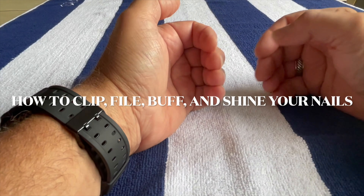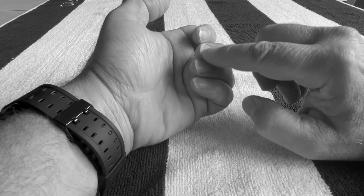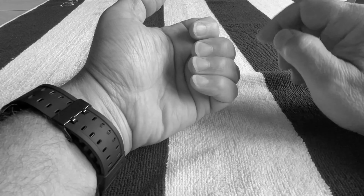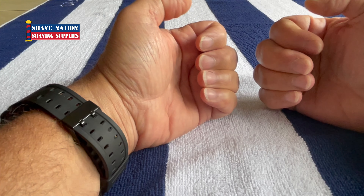Greetings! In this video I'll show you how to take your nails from long, cracked, chipped, dull, to neat, clean, shiny, trim, and looking great.